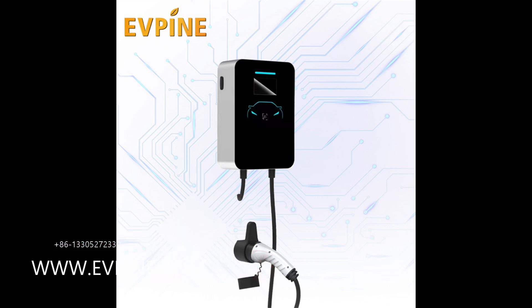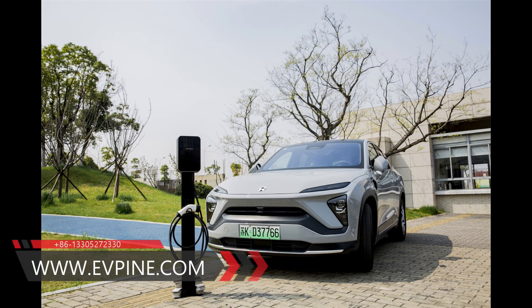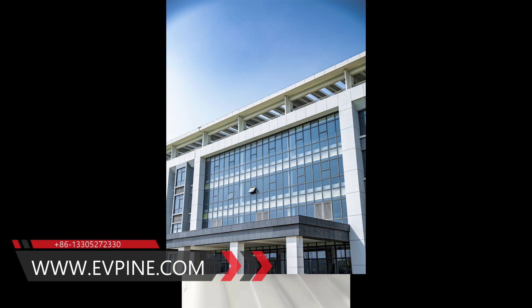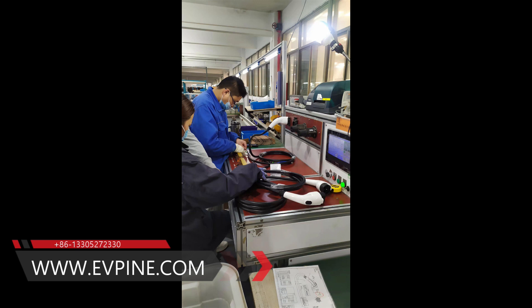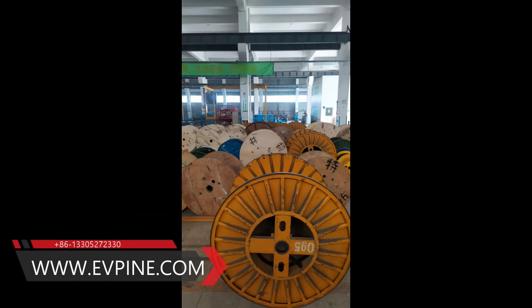Mode 3 charger is the standard for EV charging and can be used at any public charging point. The Type 2 to Type 2 32A EV charging cable is widely used in Europe. The length of this cable is 5 meters, which can also be customized according to customer requirements.